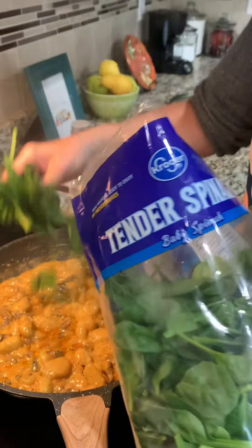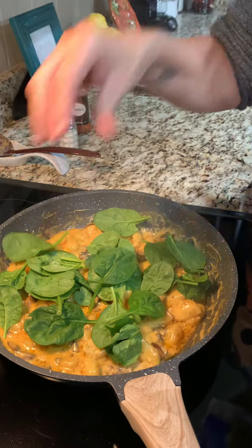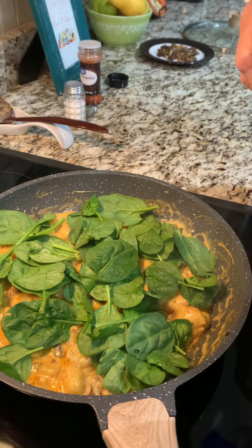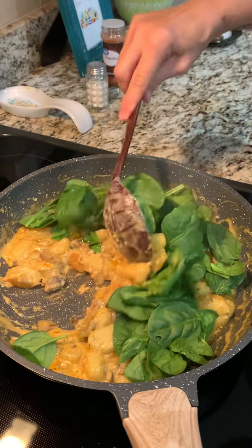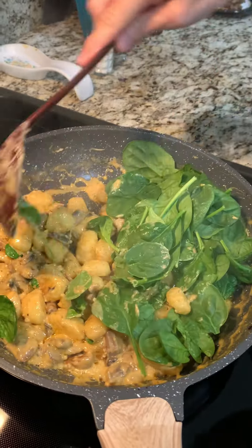Now we're going to add some fresh spinach. I'll do a little more because it will cook down. We'll stir it in and then we're just gonna let this cook until the spinach is wilted.